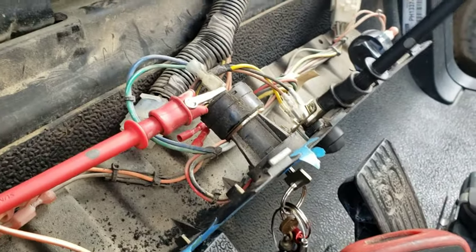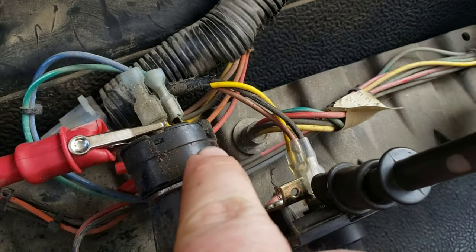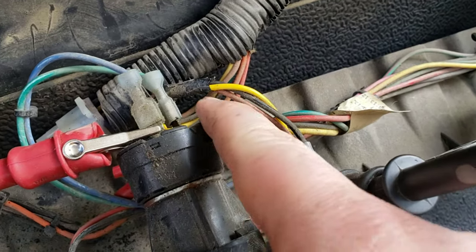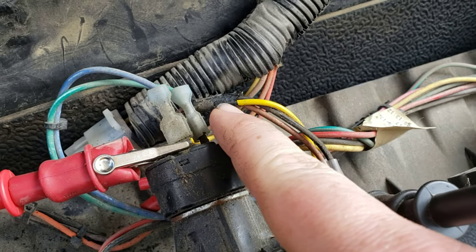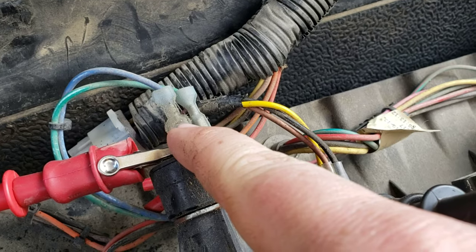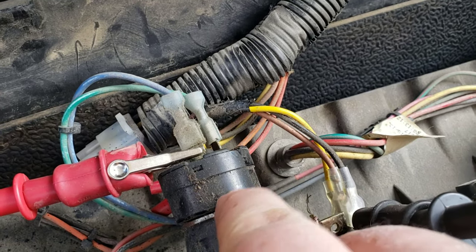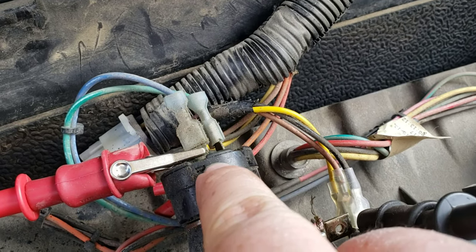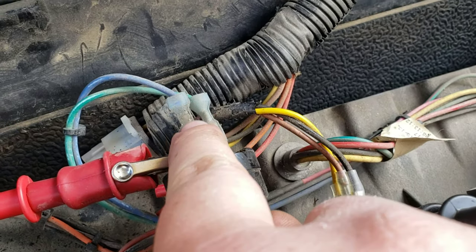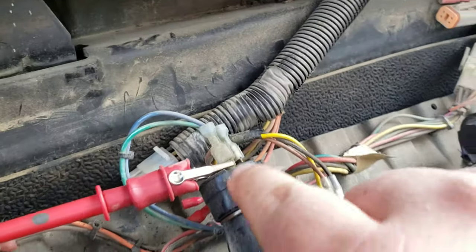Back here on your key switch — your key switch has 48 volts going through it. One is constant: this one right here is always supplied. This one on the other hand is the one that is engaged when you turn the key, so this one cuts off with the key. I'm going to wire it and put it in with this wire here — this will be my positive.